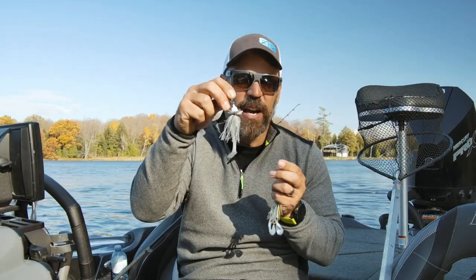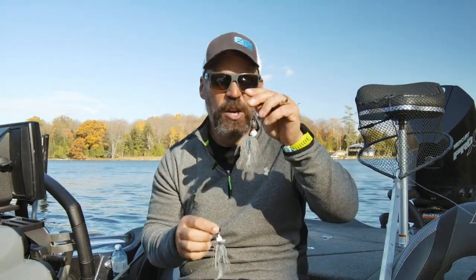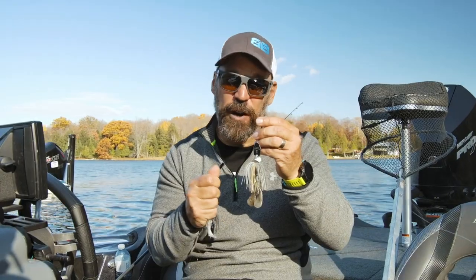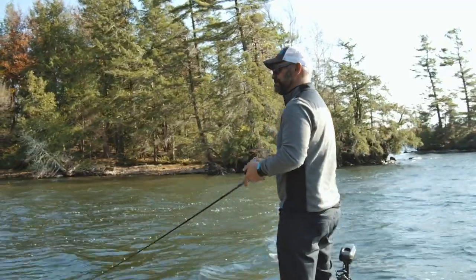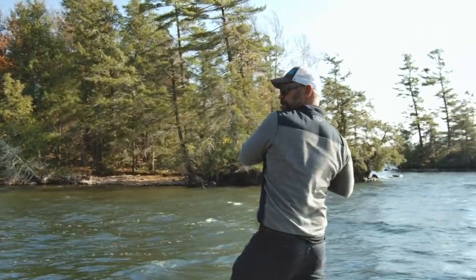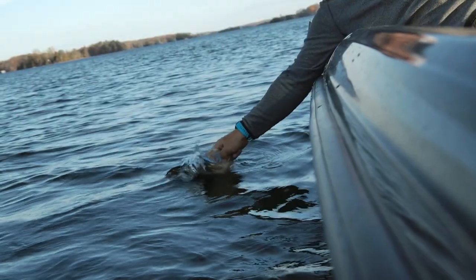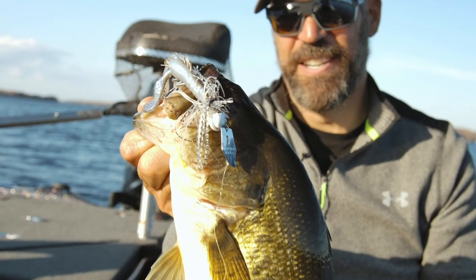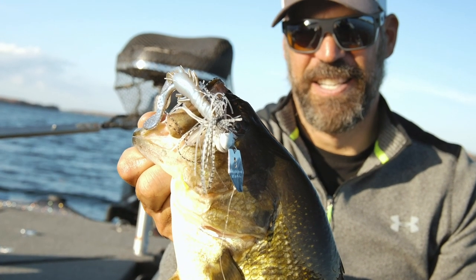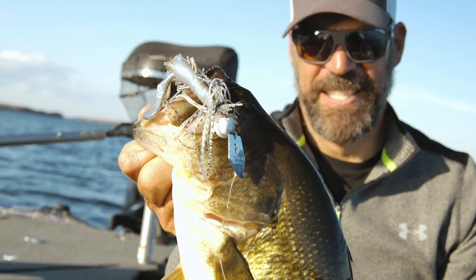When I'm fishing cold water temps or need baits that move slowly, I go to the original Freedom chatterbait. When I need to burn it in clear water for big smallmouth or knock it over rocks real slow, I use the football head CFL. They both have their independent places in the fishing arsenal — don't mistake and use the wrong one in the wrong situation. Get them right and they're two deadly combinations.